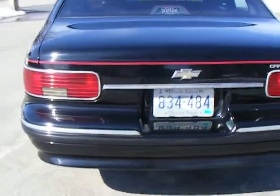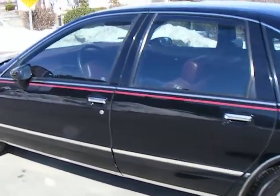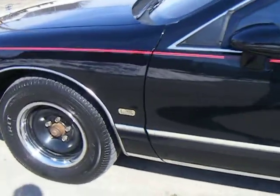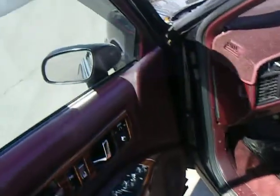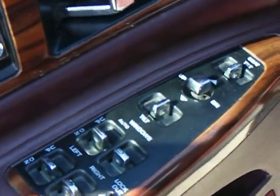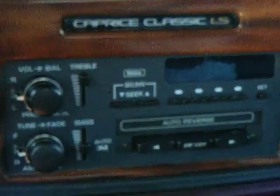It's got some pretty good options: the 3.23 Aussie rear, rear sway bar. This is an LS model, so it's got pretty good interior features. It's actually got power windows, power door locks, power seats, power mirrors. The seats are leather. It's got a cassette player and digital speedometer.